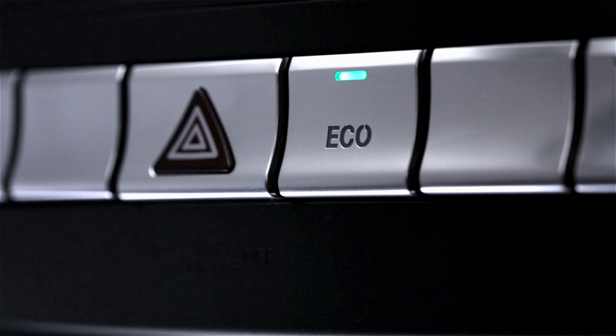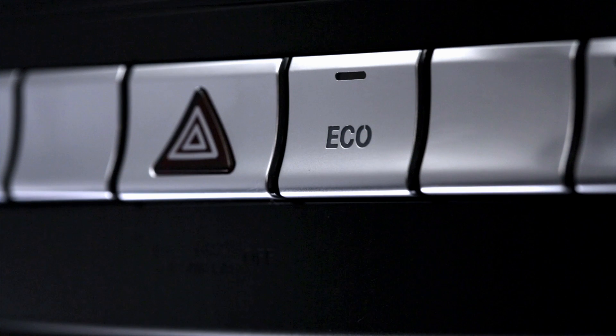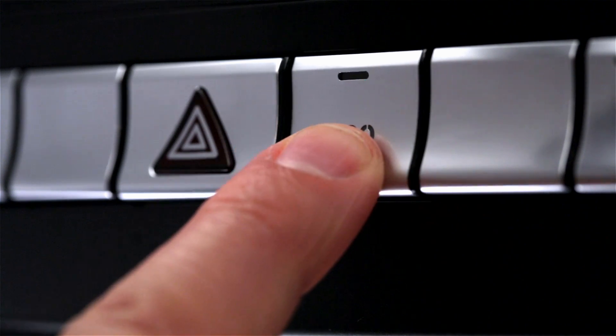You can manually switch the system off by pressing the eco button in the central dash. The indicator light in the button, as well as the eco indicator, will both turn off. On AMG models, you can also turn it off by selecting the sport, sport plus, or manual transmission modes. To turn the system back on, just press the eco button again.